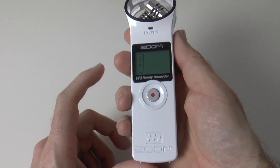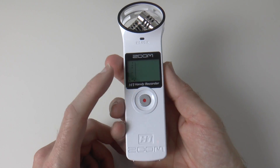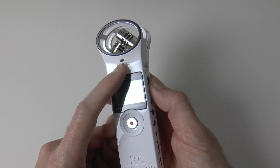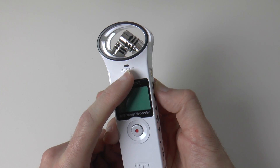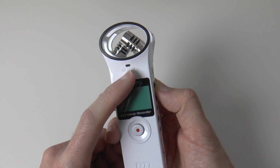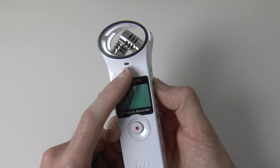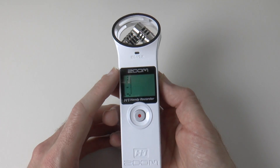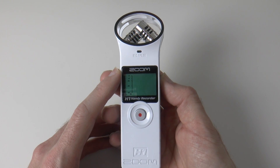On the front, it's very simple — we've got the display, the record stop and start button, and a record and peak LED. This lights up when you're recording and it also changes colour if you're peaking or clipping the audio. If that happens, it just means you've got to adjust your audio levels or speak quieter.